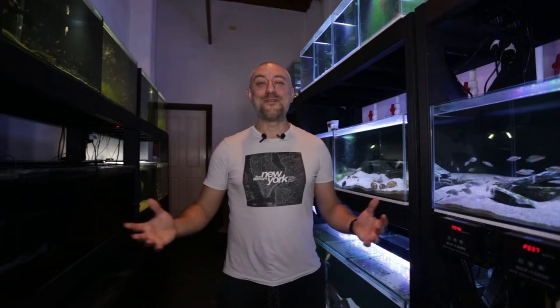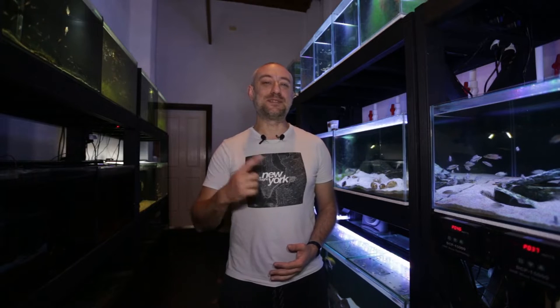G'day guys, Jason here. Welcome back to my fish room. So in this week's video, we're going to be heading over to Adam's house and having a look at the progress he's made on his fish room build. So let's get straight into this week's video.